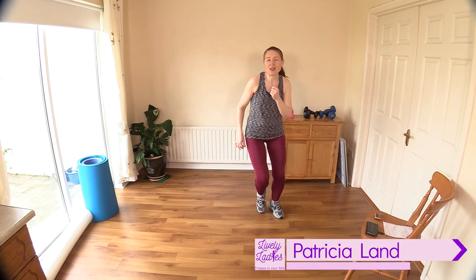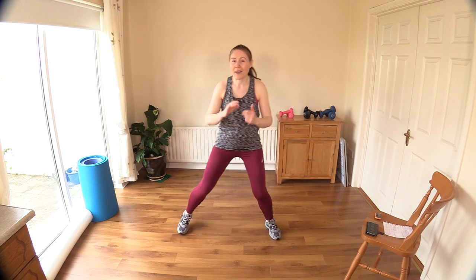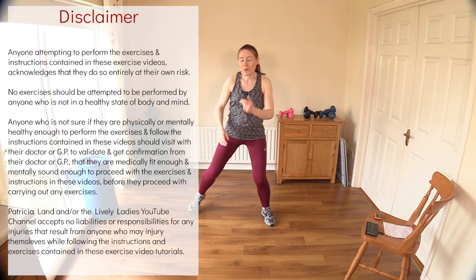Hello to all my lively ladies, you're very welcome back. My name is Trish and you're very welcome to my YouTube channel. Today we are going to do a 30-minute total body workout — our get fit at home workout. There's no jumping involved, so all low impact. Come on in and join in here.